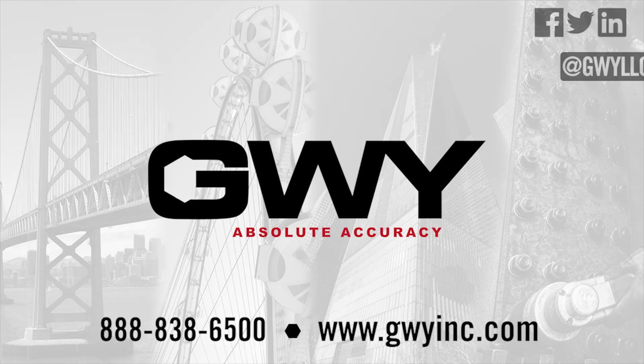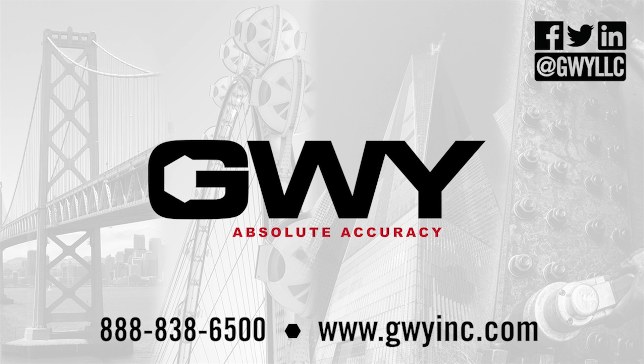GWY offers a variety of tools for turn of nut installations. Contact our knowledgeable customer support team to determine which tools are best suited to your specific installation application.